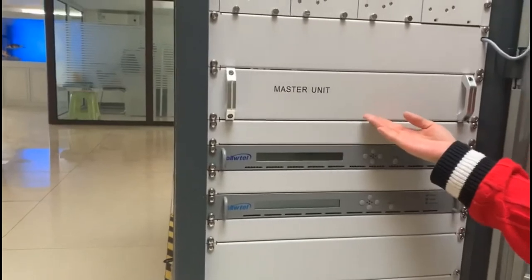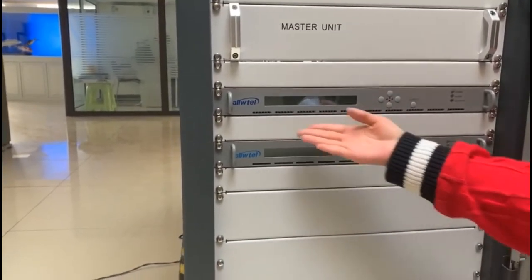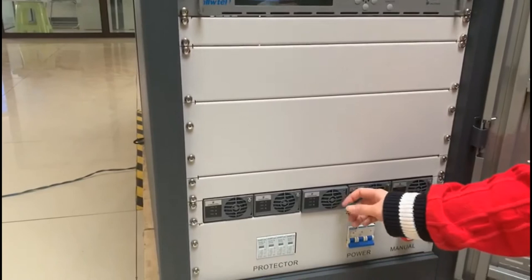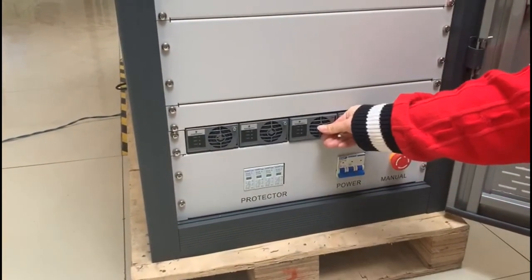Master unit. Exciters — double exciters, one main and one standby. Power supply, which can be drawn and replaced easily.